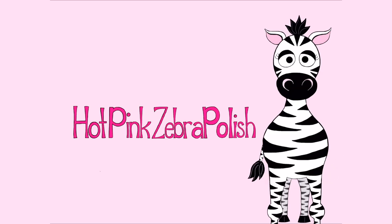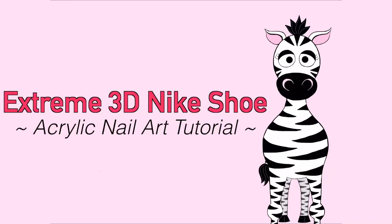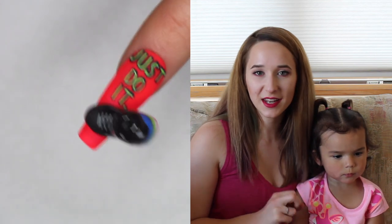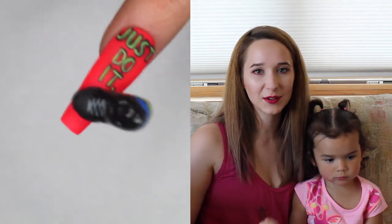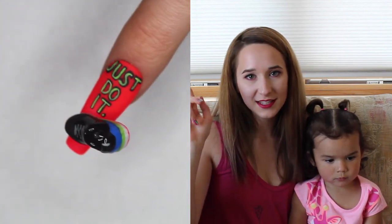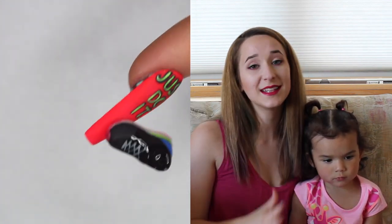Extreme 3D Nike Shoe Just Do It Acrylic Nail Art Tutorial by Hot Pink Zebra Polish. Hi everybody, in today's video I'm going to show you an extreme 3D Nike shoe. It looks like it's mid-step, kind of like it just walked right off of a Nike sign or a poster or billboard. It's got the Nike swoosh on the side of the shoe and it's all neon and bright.